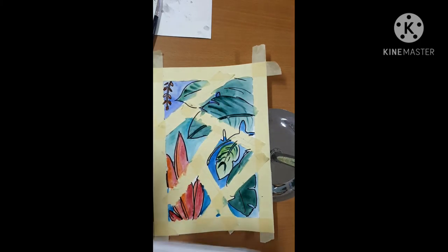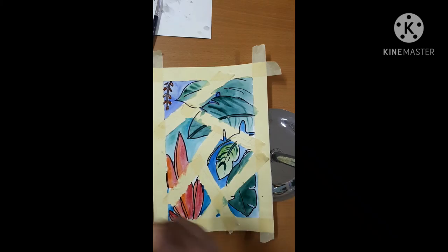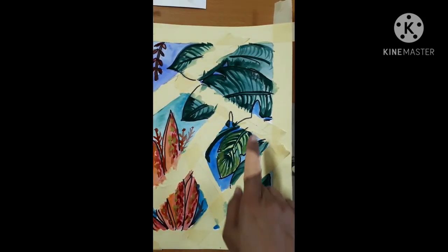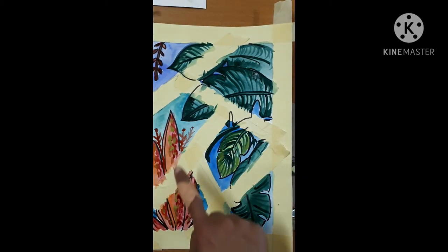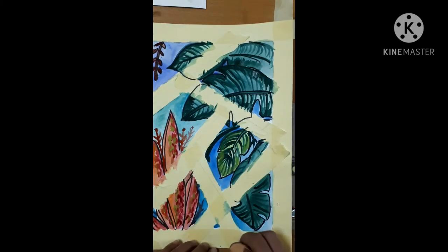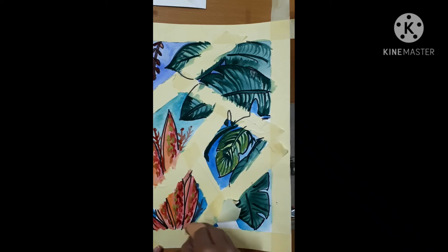Wait until it's a little bit dry so you can take out the tape. After it's done, add detail like textures — the lines on the leaf or on the flower — and then you may take out the tape. Let it dry carefully.